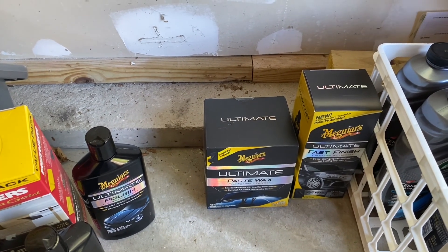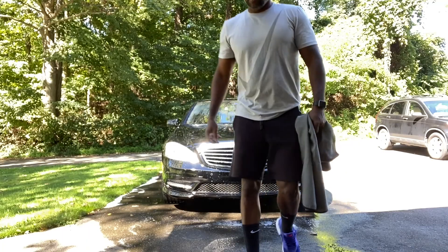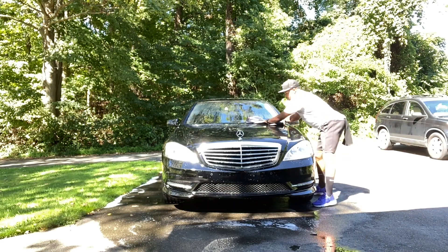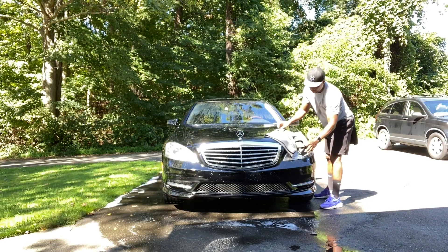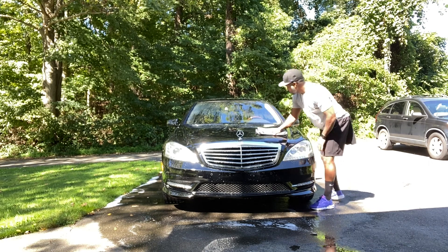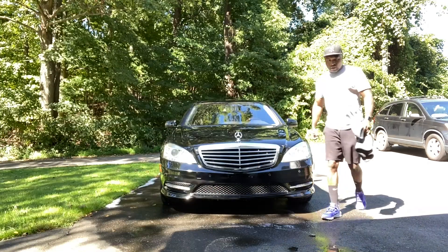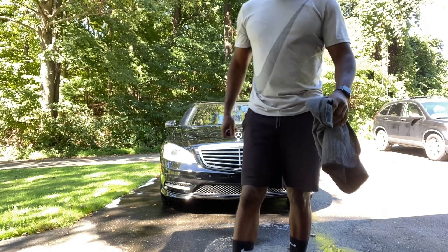I'll bring you guys along on this journey, though I don't know how much recording I'll do since it's going to be kind of tedious. All right, the wash is done — time to dry it off. All done drying, now it's time to clay bar.